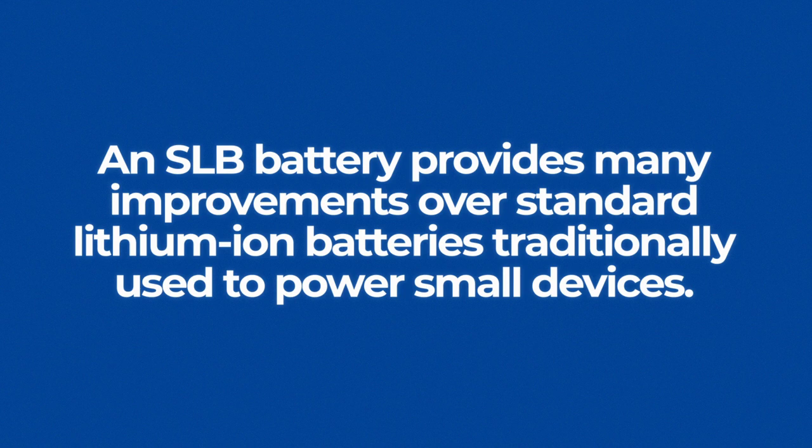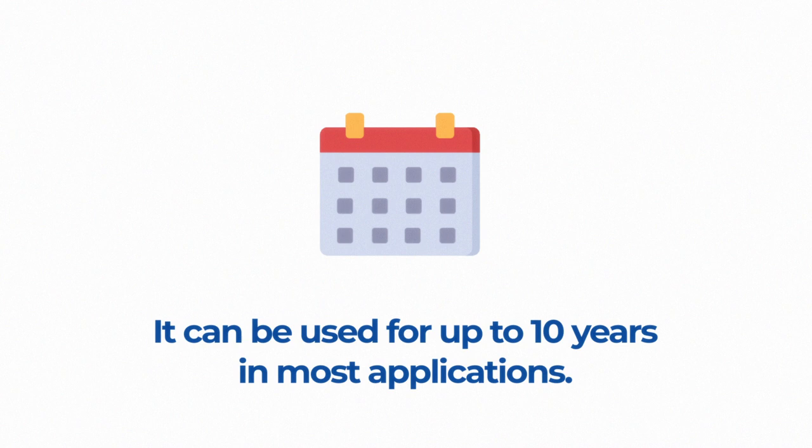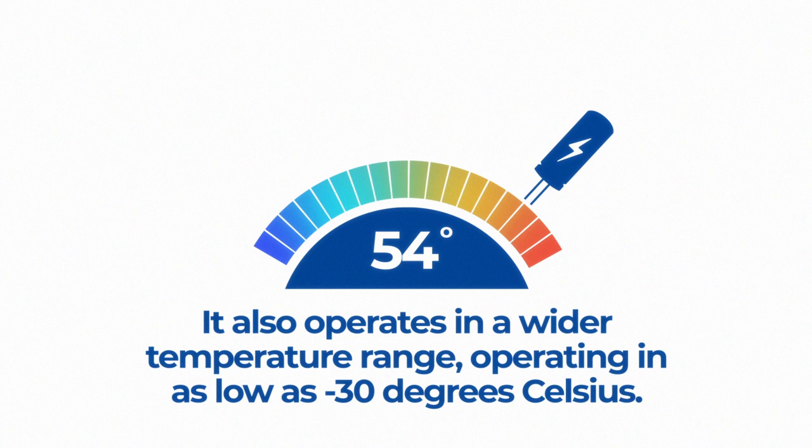An SLB battery provides many improvements over standard lithium-ion batteries traditionally used to power small devices. For example, it provides an extremely long life cycle of approximately 25,000 cycles. Because of this, it can be used for a very long time, up to 10 years in most applications. It charges and discharges much faster and more often than a standard lithium-ion battery.